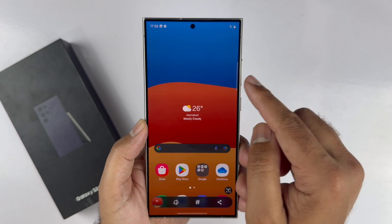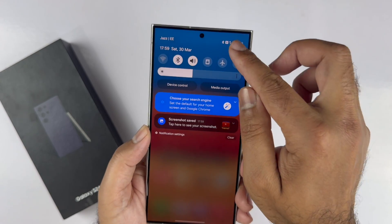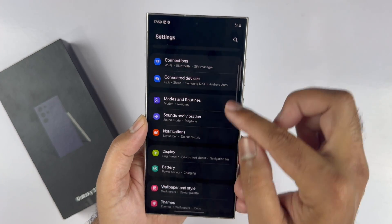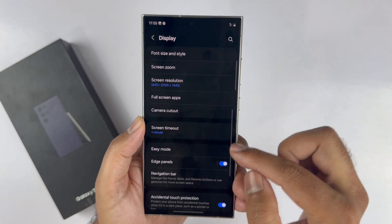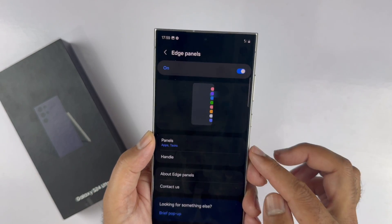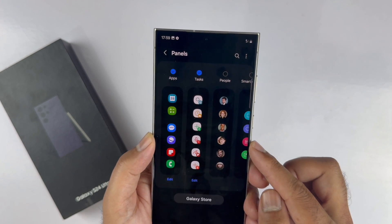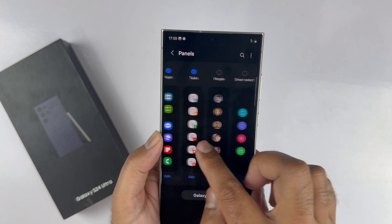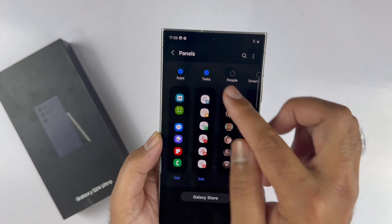Tap on it to capture the screenshot. The screenshot will be saved automatically. To add a task page on your edge panel, navigate to Settings, select Display, scroll down and you will find the edge panel. Tap on it and make sure it is on. Next, tap Panels. From the available panels, select Task. You will get a checkmark on top of it.